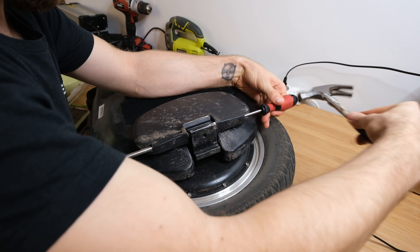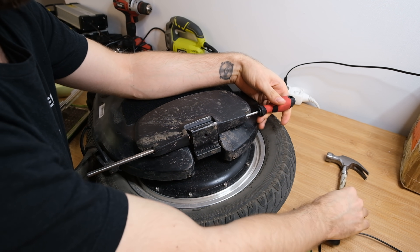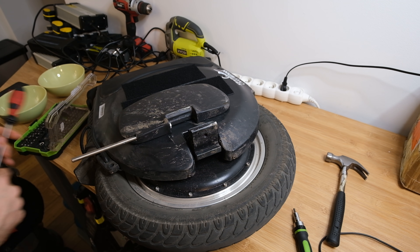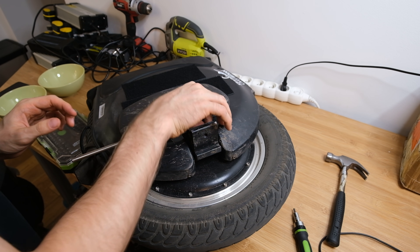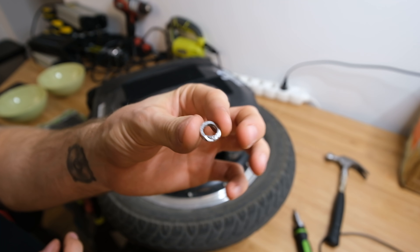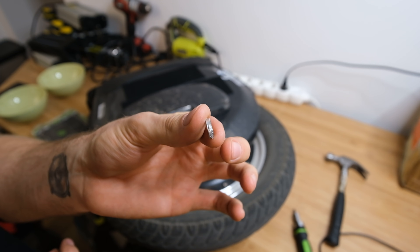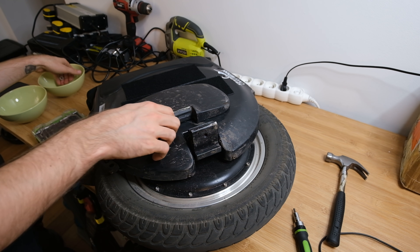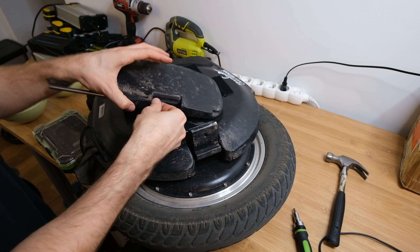Removing the pedals is relatively easy with just one hex screw at the bottom. There's a big amount of hex screws in this wheel, which I really like. Then you just need to hammer out the rod which is holding the pedal in place. We can also find some questionable metal quality spacers in there, so be careful when hammering the rod back in not to damage those spacers.